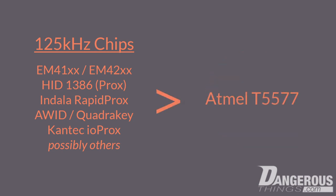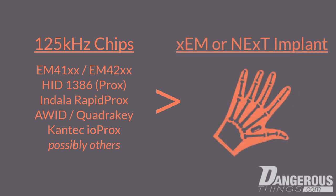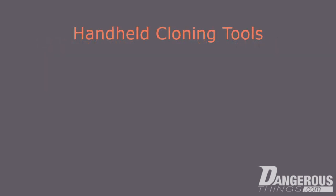The Atmel T5577 chip is capable of emulating all of these different 125 kHz RFID technologies. This is why we chose the T5577 chip for our XEM and NEXT implants. Now let's take a look at some of the tools you can use to clone those device IDs into your implant.